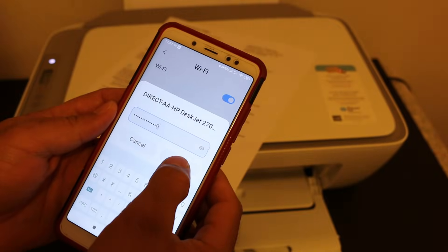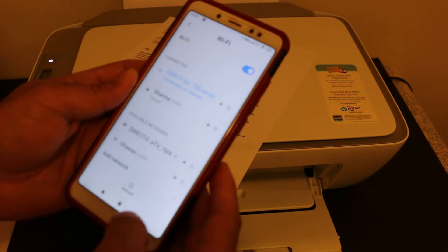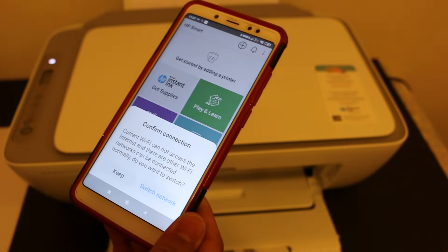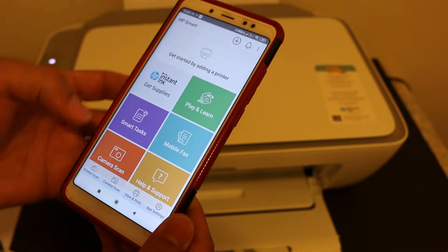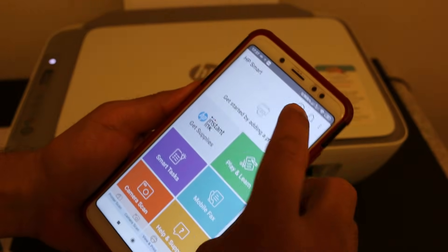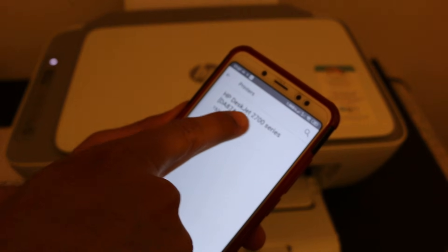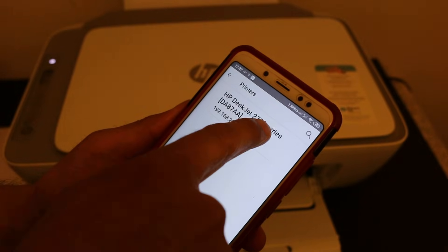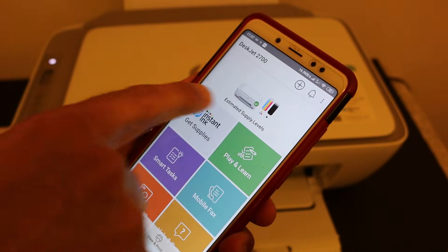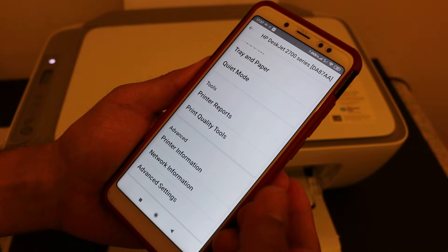Key in the password, click the connect button — it will connect and may say there is no internet, which is normal. Go back and open the HP Smart app. To add the printer, click the plus button at the top. The printer name 'DeskJet Z2700 series' will appear — click on it and it will show up in the app. You can then click on the printer icon to see all its details.